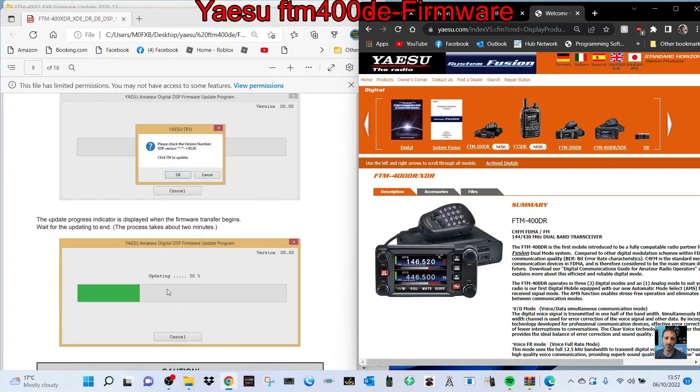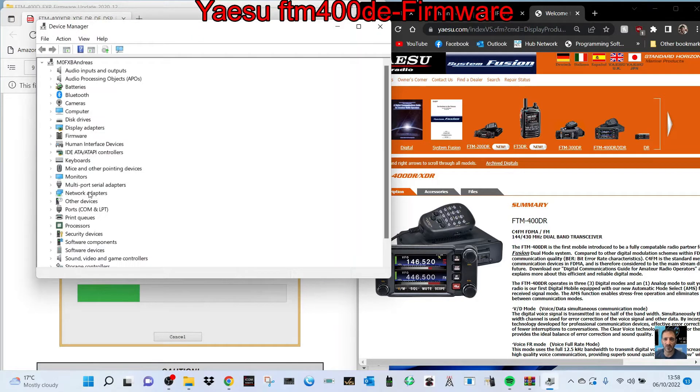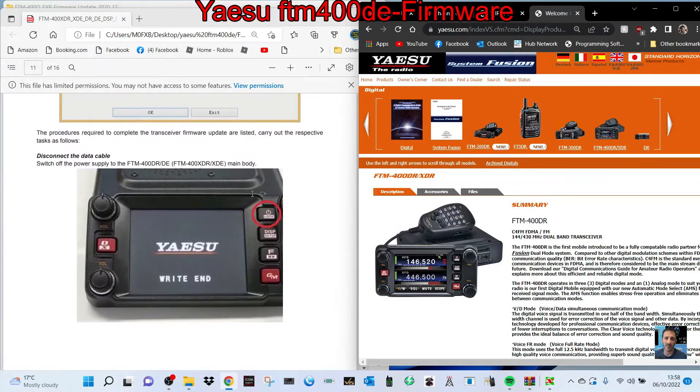You'll need to right-click and find your Device Manager. Make sure you've already run the USB driver, then you'll find the USB COM is Prolific USB-to-Serial COM port — COM 10 on mine. Then run it through and that's it — you'll be done.